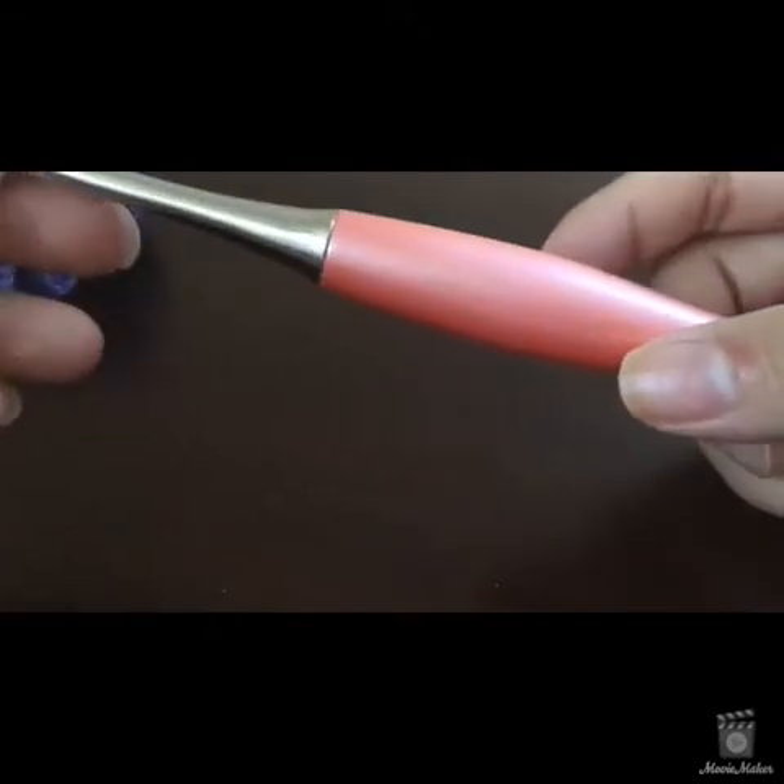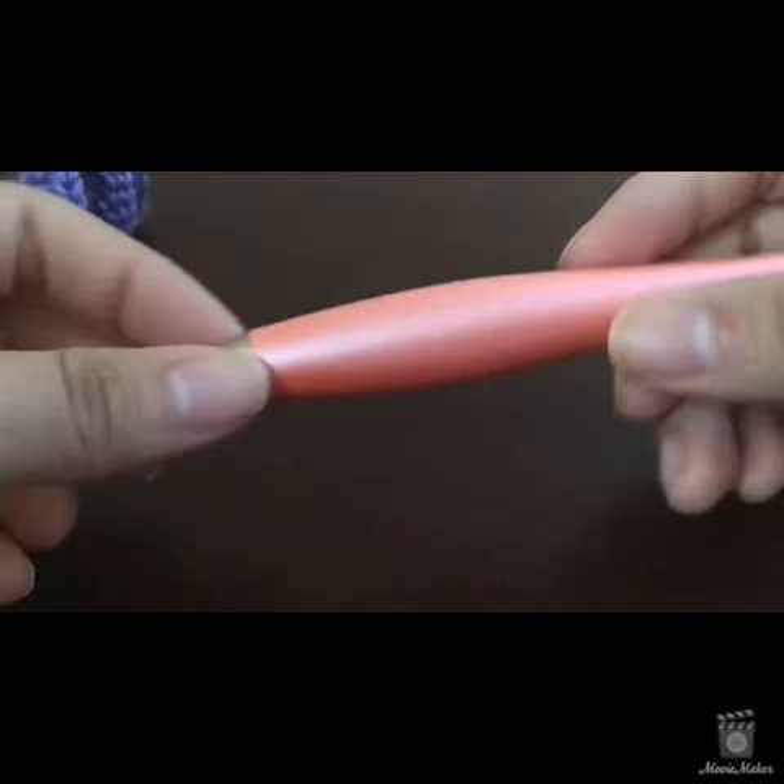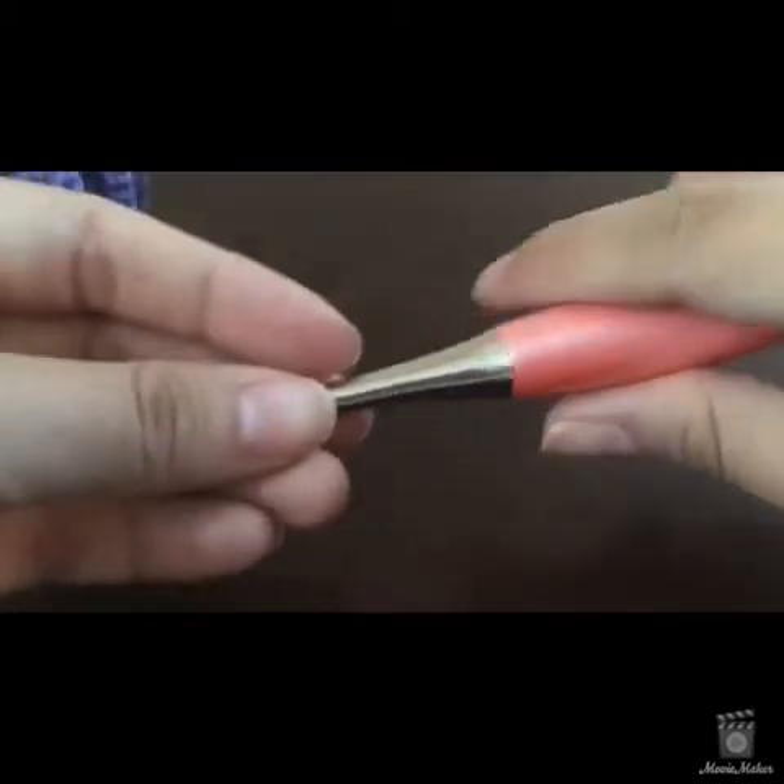This one was $33, and the ones with gold heads are $66. They also have hooks made out of really gorgeous exotic woods that are handmade. I can't say enough good things about it — I'm obsessed with it. Mine's a size I hook.